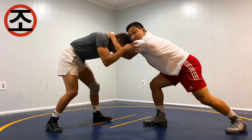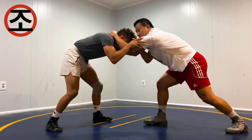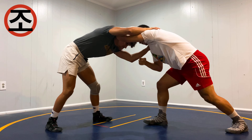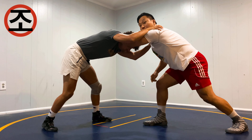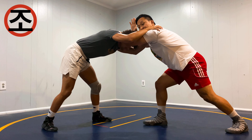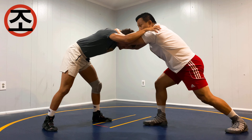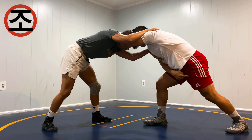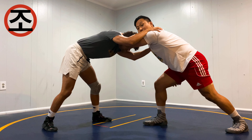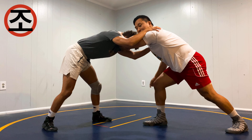Right here, that far hand starts bracing himself. I want to be forehead to forehead here. This other hand is probably going to grab my elbow or it could potentially post up right here. What Haji Aliyev does is he takes his free hand and he'll grab the wrist. And in that same motion, he's going to take a big step and transfer all the weight from his front lead leg to his back leg and sidestep.